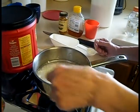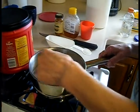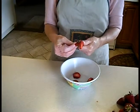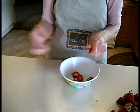Bring to a boil until clear. While your mixture is boiling, keep an eye on it and stir frequently. You can be slicing your strawberries — just slice however you like. You can quarter them or slice them.